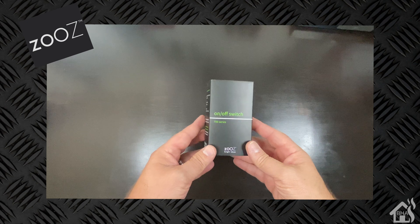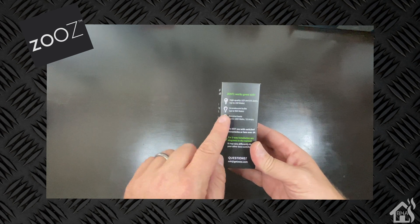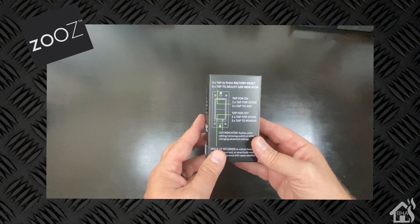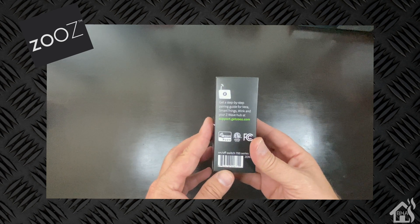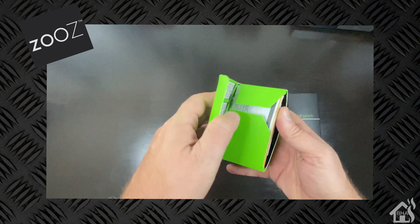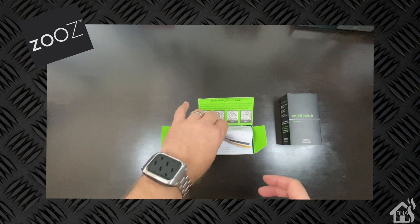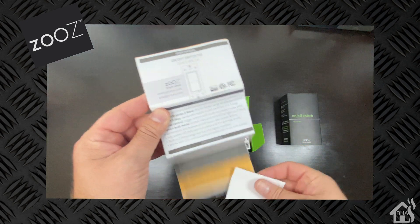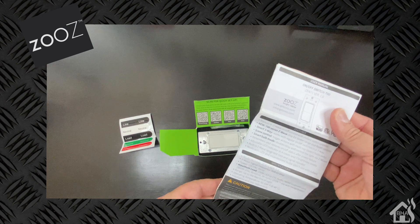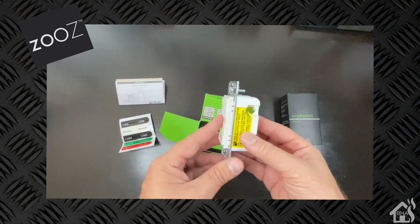Let's get this thing unboxed. If we take a look at the outside of the box here, it's a pretty small form factor package — in their standard black with green lettering. As I already stated, this is not a dimmer switch; it is just your standard on-off switch. It does support three-way switches with just this single smart switch, so that's pretty cool. I like how they list out all the QR codes for the various smart hubs, depending on which one you're trying to get it set up with — they have instructions for each of those.